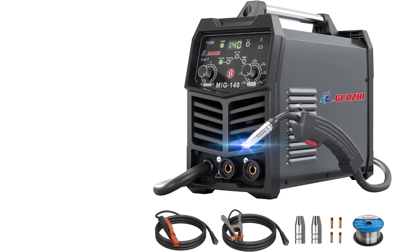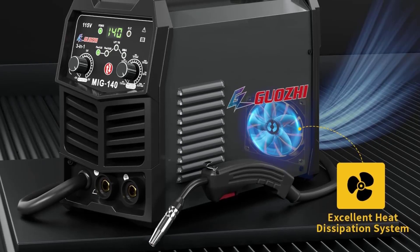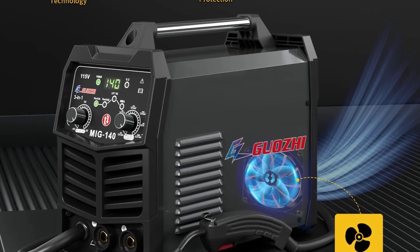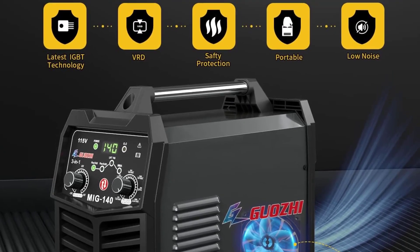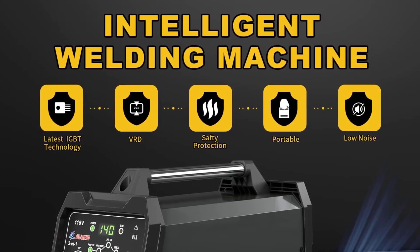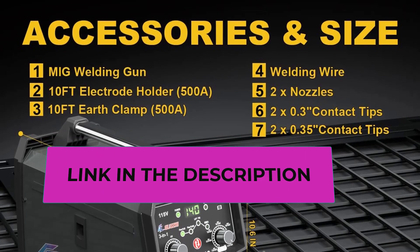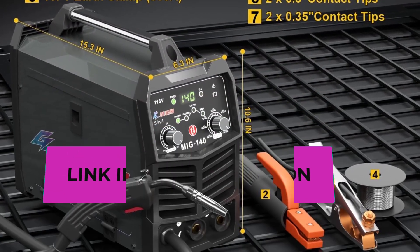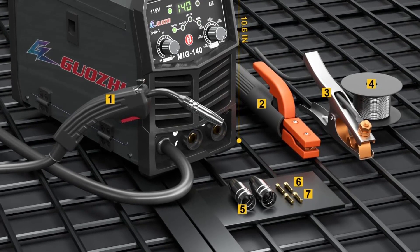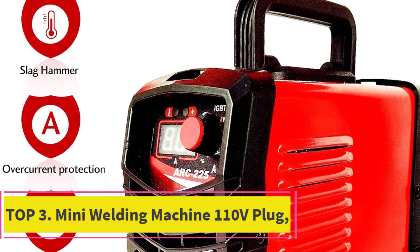This MIG welding machine includes overheating, over-current, over-voltage, and overloading protection for safe use. Its small size and lightweight make it ideal for outdoor repairs and aerial work. All accessories are high quality; the package includes a 10-foot MIG gun pre-installed, a 10-foot 500A electrode holder, a 10-foot 500A work clamp, and 0.03 inch flux core wire.